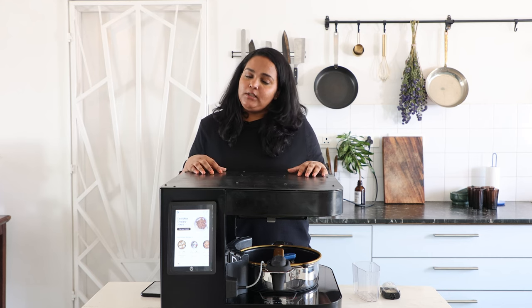Hi everyone, welcome to a virtual demonstration of Nimble. I am Anusha and today I am going to be showcasing a recipe end-to-end on Nimble.